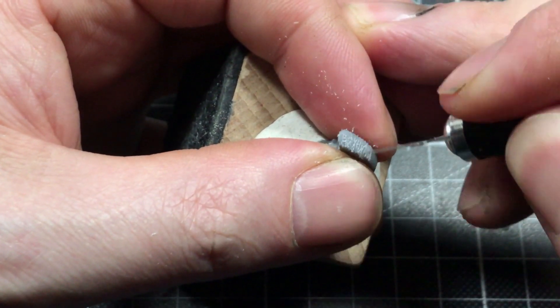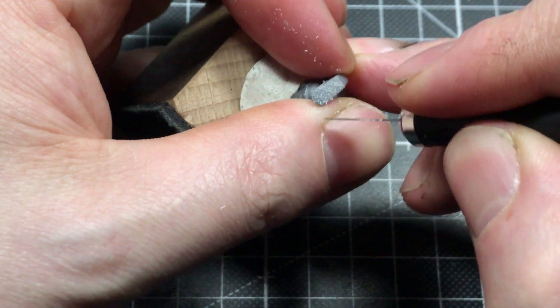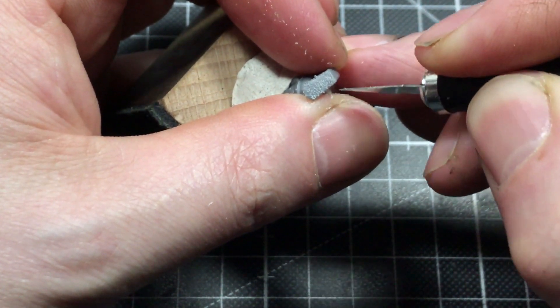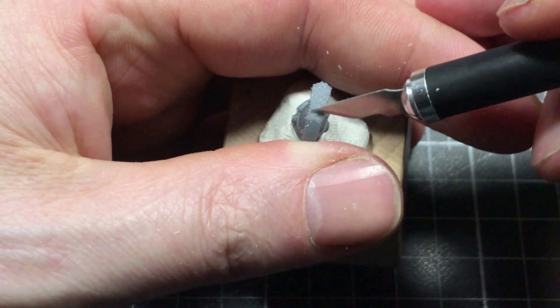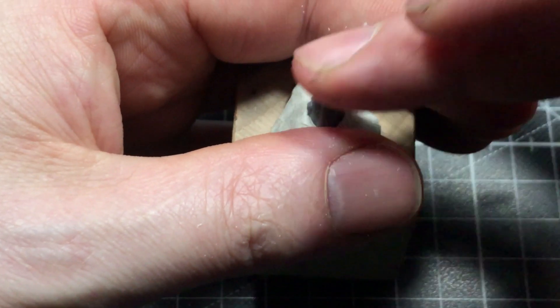On top I do a cross-over, because you would see the end of the hair there, and in the end I smooth it down a little bit.